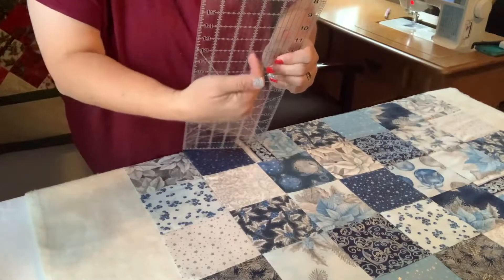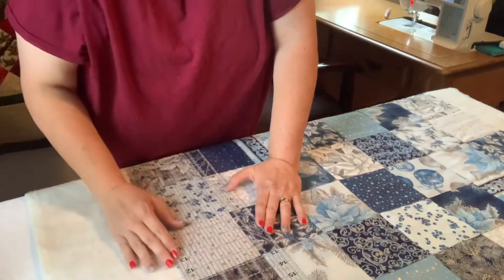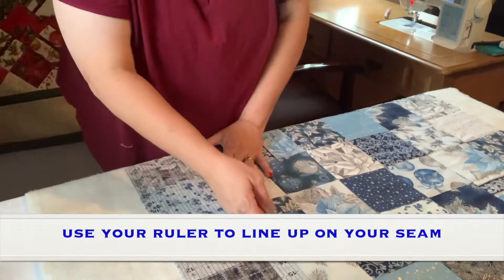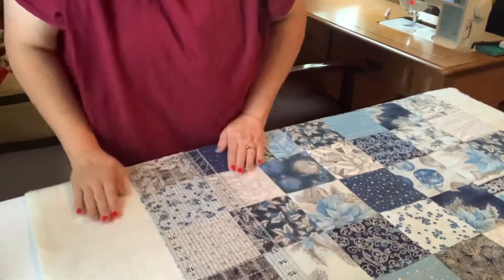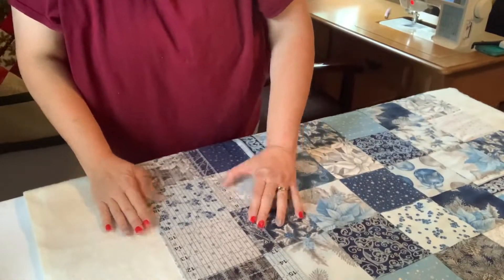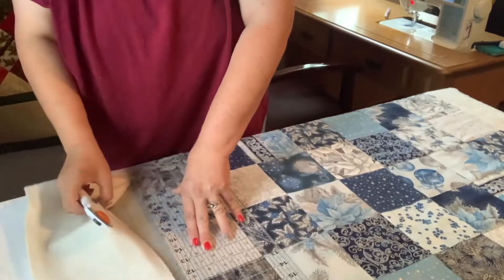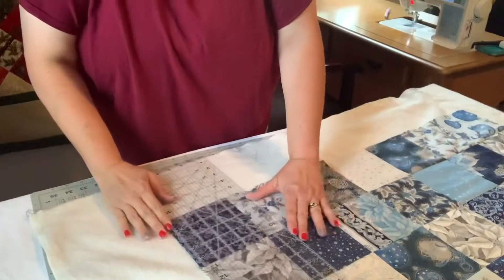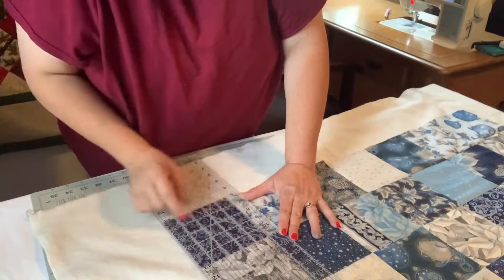The long lines on your ruler — you're going to try to get right on the edge, but also line up along your seam line. Now I have a good edge over here and I'm still going to use my line here.